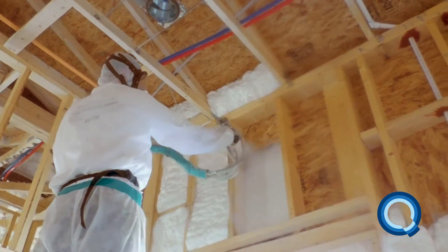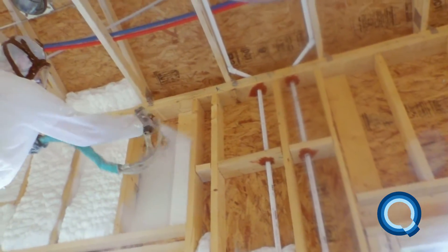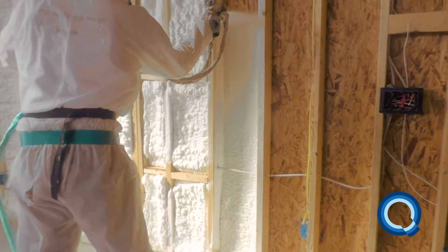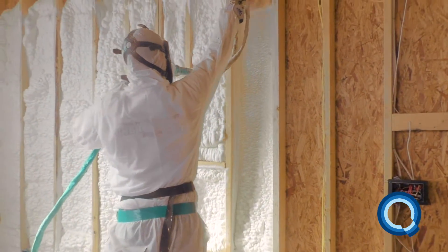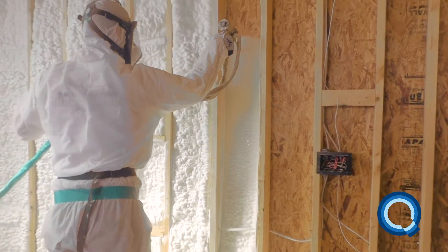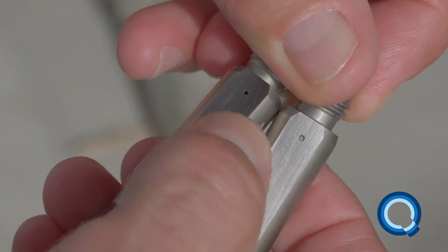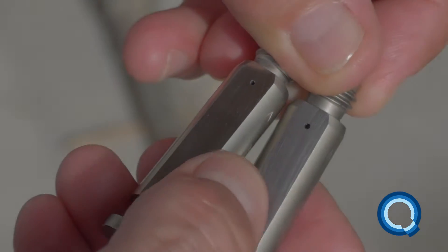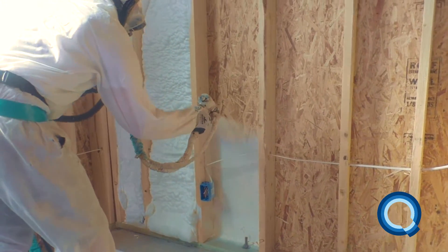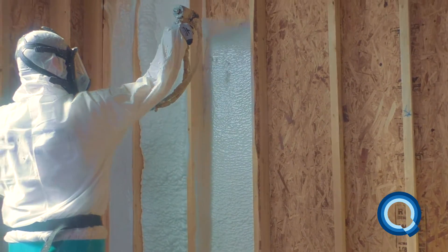YieldMonster expands 39% more than most open-cell foam. It is important to stay in front of the rising foam by adjusting your speed and/or spraying technique. Since YieldMonster expands so much more quickly, you need to time your passes appropriately in order to avoid wasting material. Some applicators find it helpful to use a smaller 0-1 mixing chamber when first spraying YieldMonster. In order to get better control, apply the material in one pass and spray it on thick. This will improve your density and your yield.